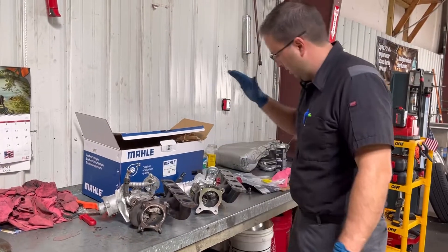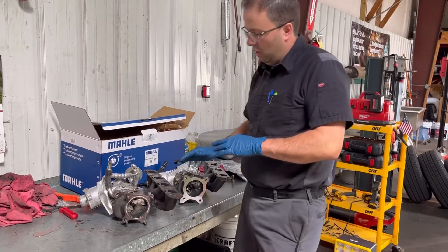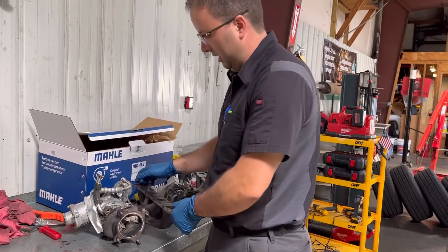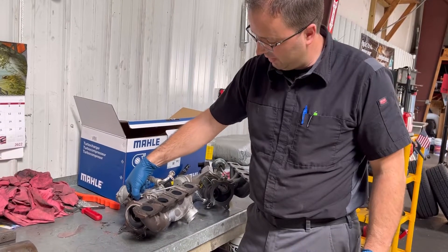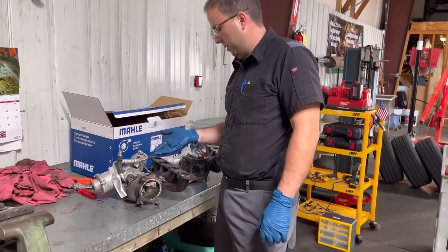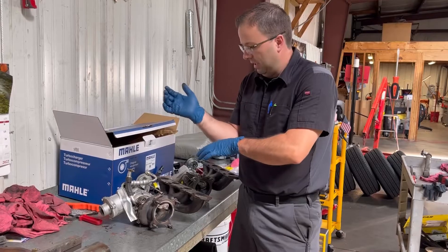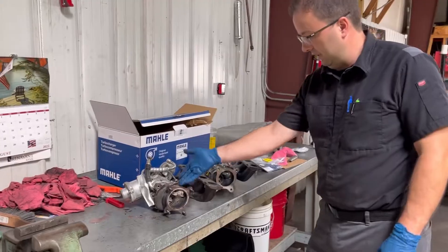The old turbocharger has been removed and this is the new turbocharger going back on the car. There's a technical service bulletin for this lever being excessively worn — you can't see it without a mirror and flashlight, so I used a bore scope camera. I ran the bore scope back here and actuated the rod at the same time, but with everything mounted I didn't see any play or anything leading me to believe it was excessively worn.